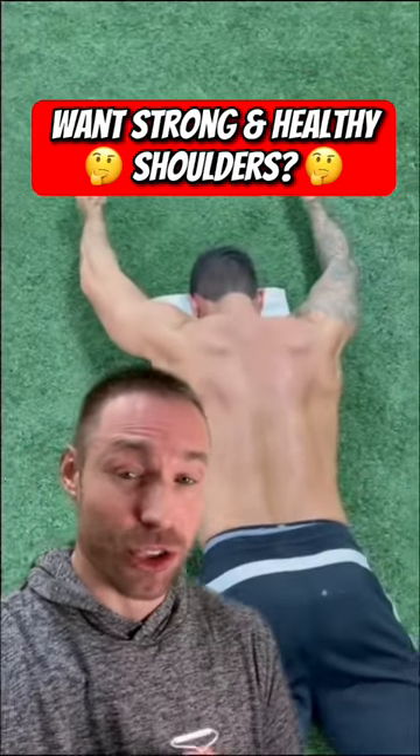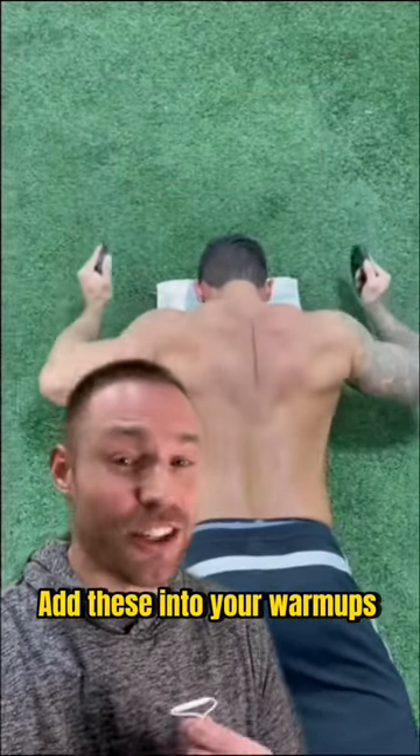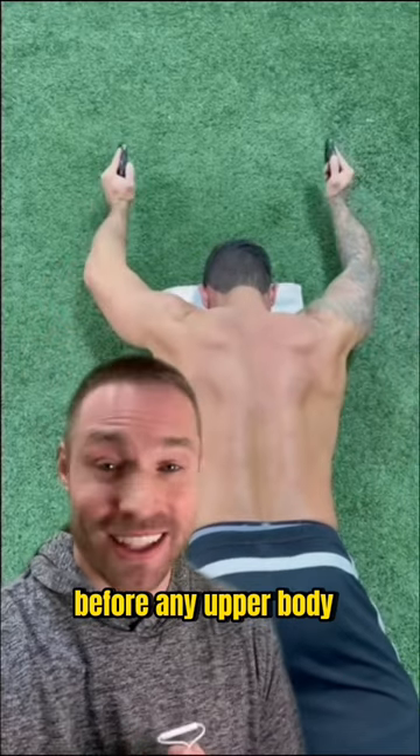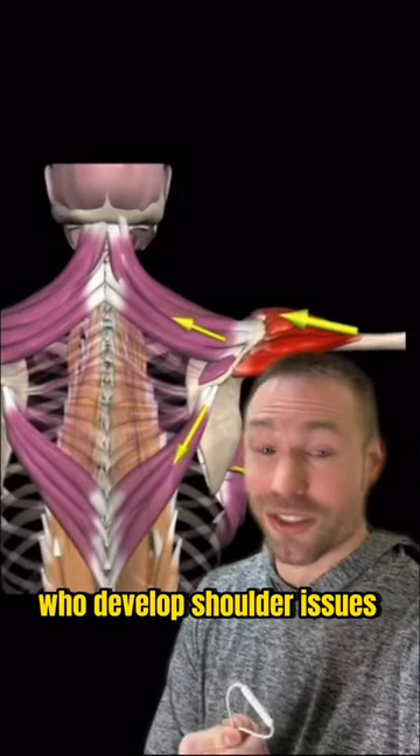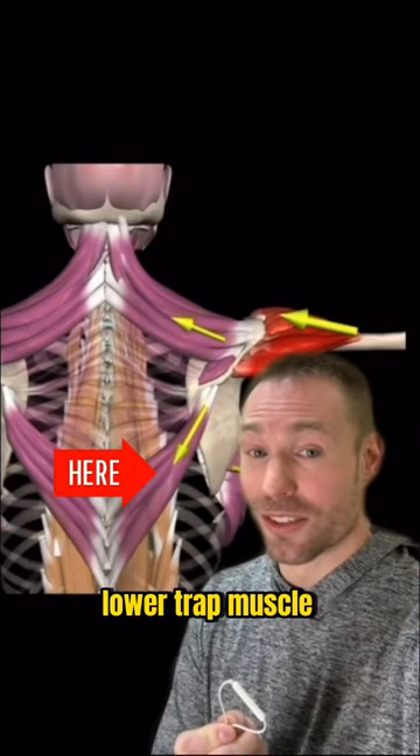Do you want to maintain strong and healthy shoulders? If so, add these into your warm-ups before any upper body lifting day. Here's why. A problem for many people who develop shoulder issues is weakness of this lower trap muscle.